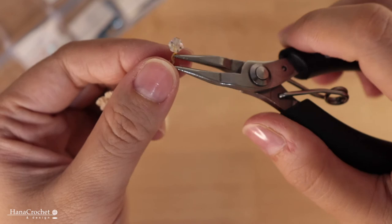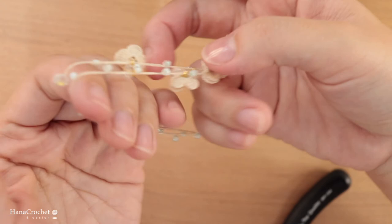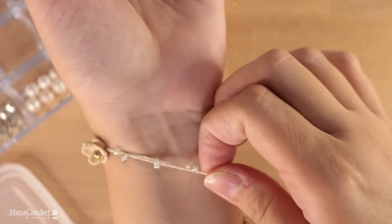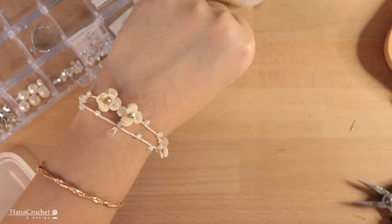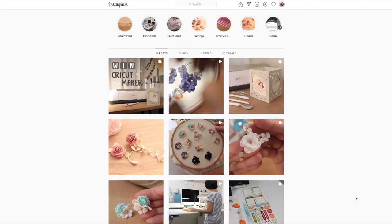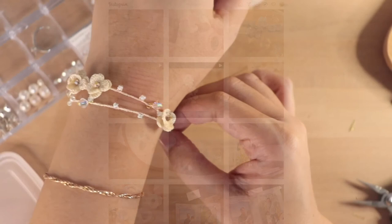And that's it — this is how the bracelet looks like! I also post my jewelry creations on Instagram, as well as craft projects using Cricut Maker, so you can check that out. Thank you everyone for watching and see you again in my next tutorial.